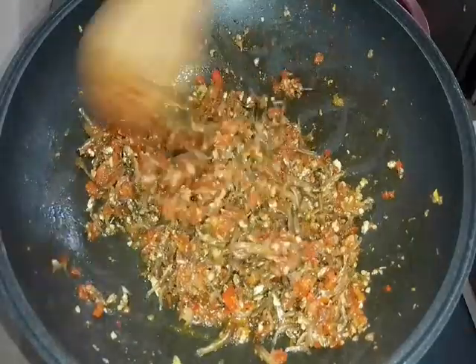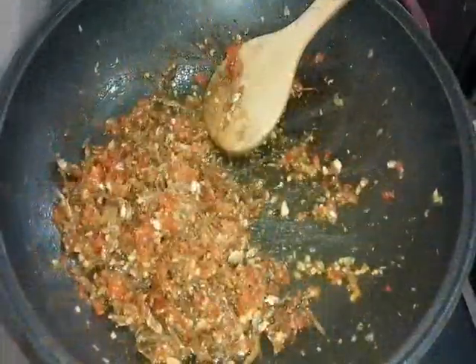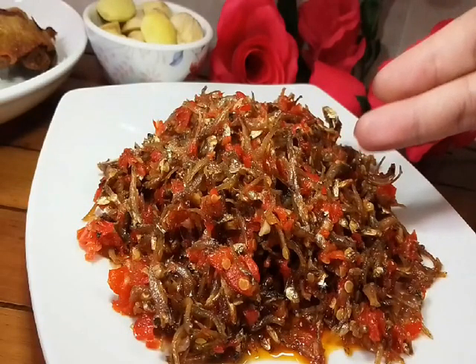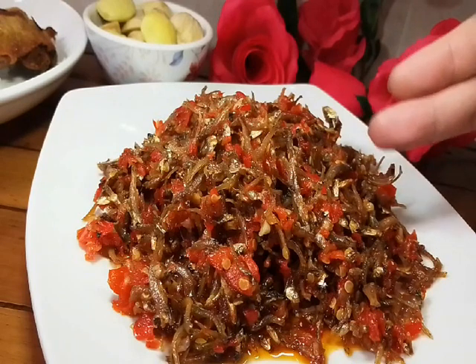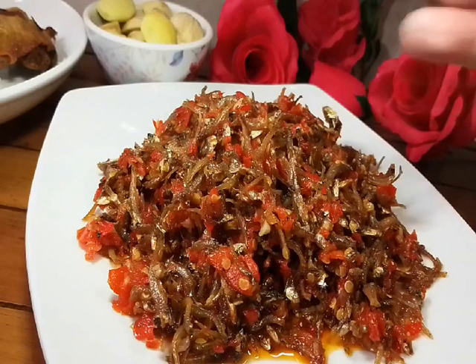So now ready to be served — kita akan hidangkan dia dengan nasi panas. Oh tada! So ini dia kita punya sambal lado merah ikan bilis kecil, or in English they call it anchovy sambalado — my version, Portu Jawa.